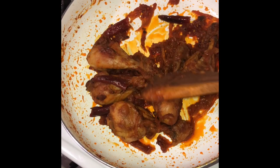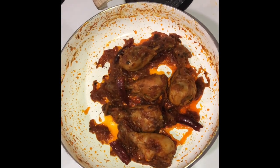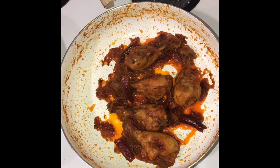The gravy has dried down well and now it's beginning to coat the chicken. Once the oil starts to separate from the gravy, that's when you know it's done. So we can take it down and plate it.